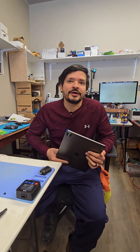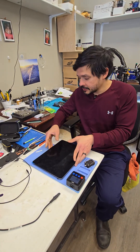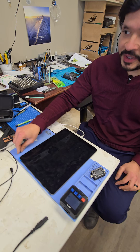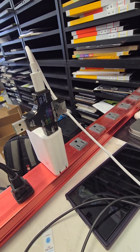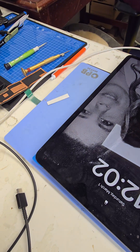This iPad Pro 12.9 stopped charging after the customer used a cheap charging cable. When we plug it in with the non-working charger, it detects that it's being plugged in because the amp meter turns on, but it doesn't draw any power. The iPad itself turns on and works, but it does not recognize that it's been plugged in.